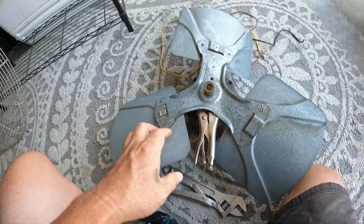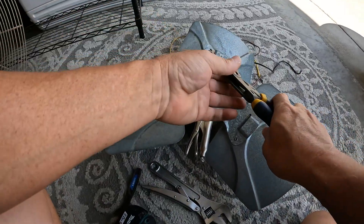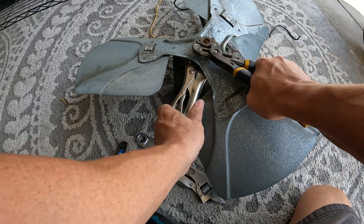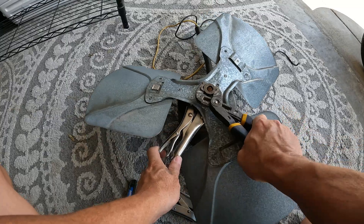I'm going to try the twisting method first. And we got lucky - she's pretty loose.